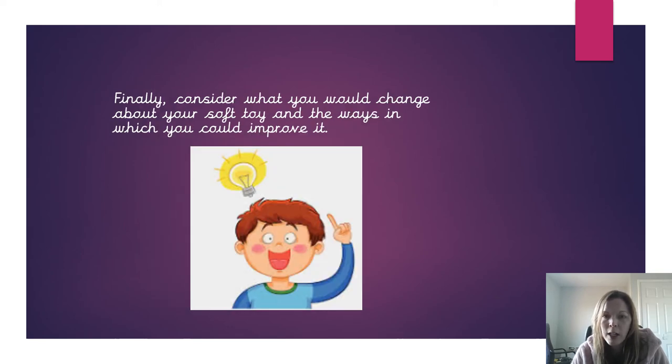Finally, think about what you would change about the soft toy you're evaluating. What would you do differently if you were to make it, and how would you improve it? Using my example from before, if the eyes on it are hard, you might replace the plastic eyes with fabric eyes instead.